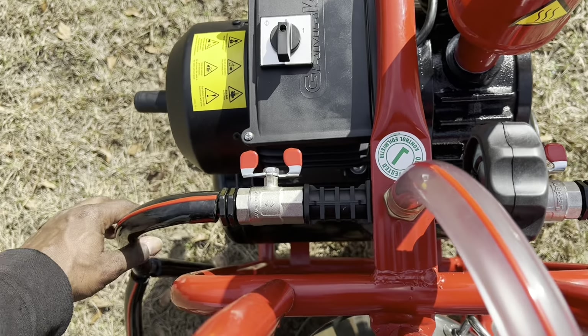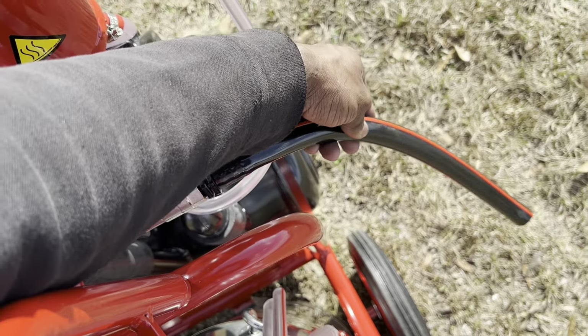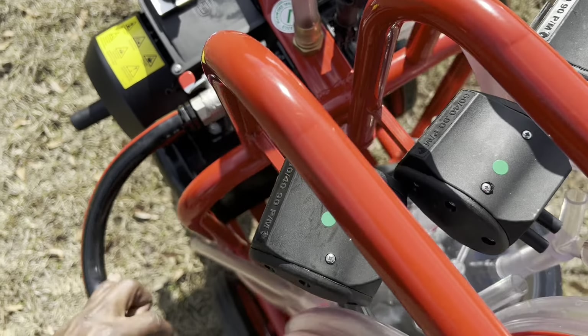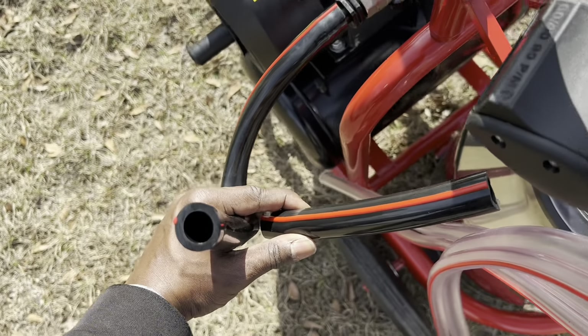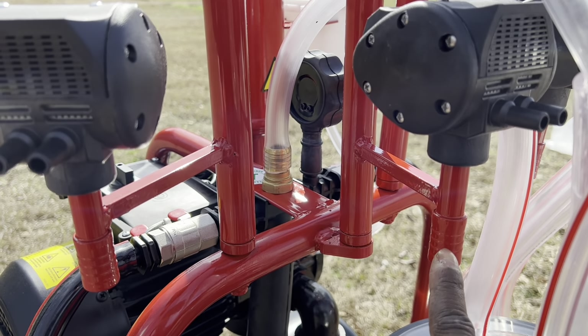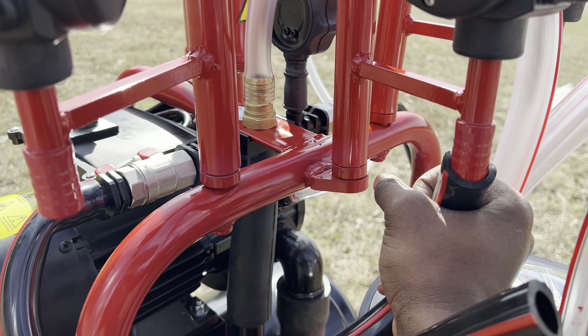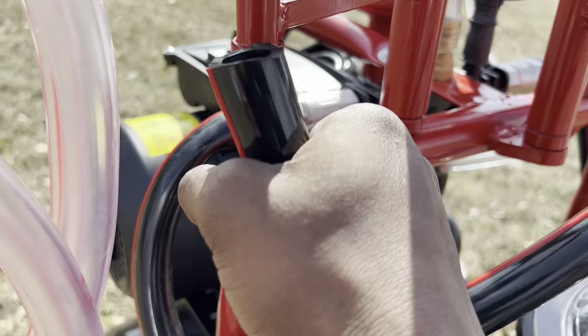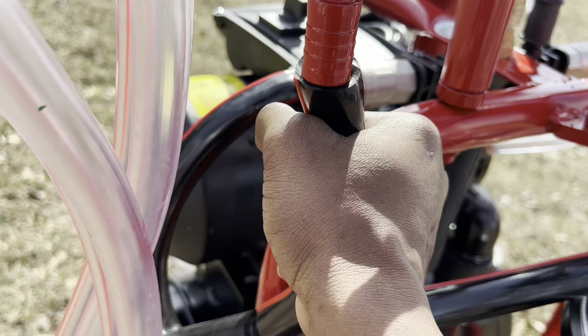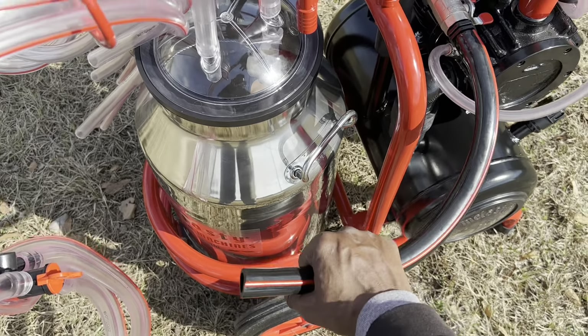On both sides of your double air distributor you will notice some tubing. One side is in the shape of a Y; the other side is just a single piece of tubing. These tubes will be connected to the bottom of the pulsator handles. Grab the tubing shaped like a Y and connect one end to the middle pulsator handle and the other end to the left pulsator handle. Grab the single tubing and place it on the pulsator handle on the right.